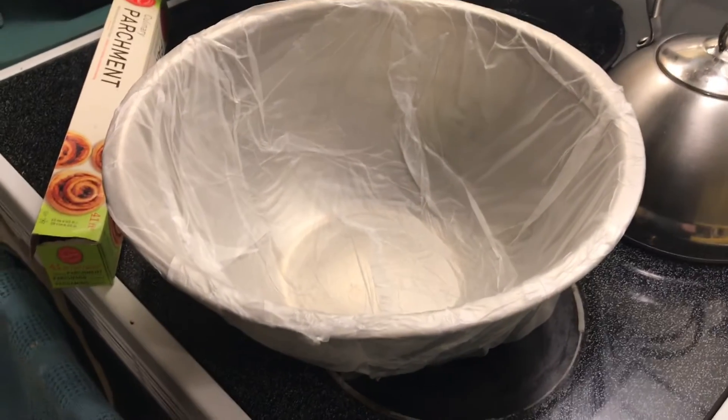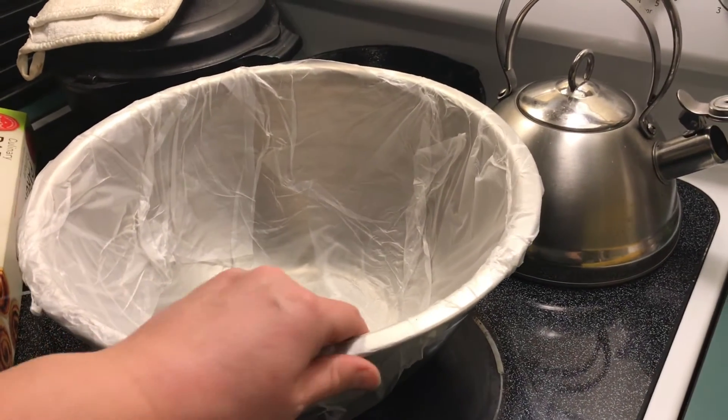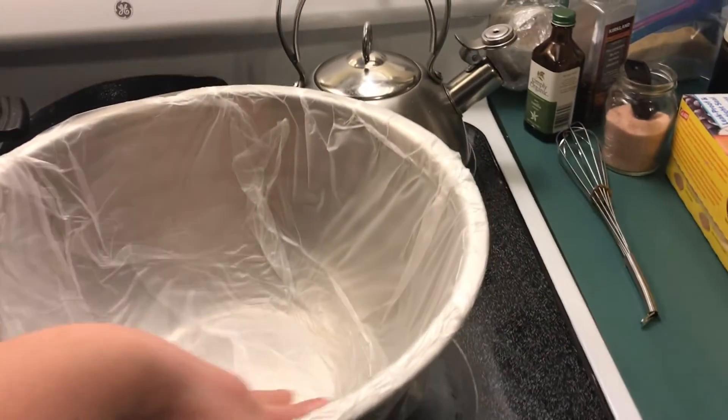Hey guys, Rachelle here. I'm making sourdough tonight, but I'm doing two batches — one for cinnamon rolls and one for bread. I quickly realized that I only have one bowl that is not metal. I asked my neighbors and none of them had anything big enough — they all had metal too. So I was talking to my neighbor Liz and we came up with this ingenious, hopefully-will-work situation. Meet Frankenstein. This is my largest metal bowl, and what I've done is I've taken the press-and-seal and pressed it in to seal it, with the smooth side on the other side. I'm also going to use parchment paper as an additional barrier in between.